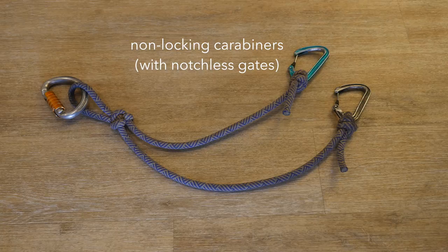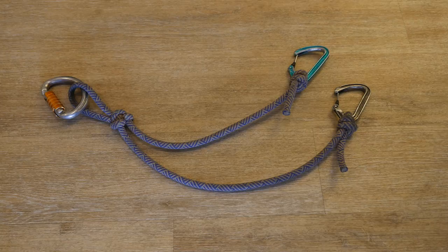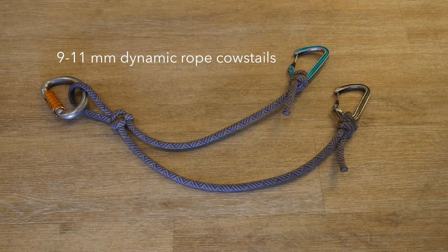A low-profile notchless gate makes it easier to clip and unclip from bolt hangers, rope, or webbing, which speeds up certain technical maneuvers such as crossing re-belays. If tying your own cow's tails, they should be made from 9 to 11 millimeter dynamic rope rather than static rope. I use 9 millimeter for the reduced weight and bulk.